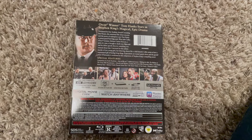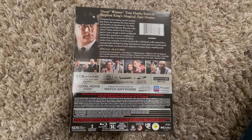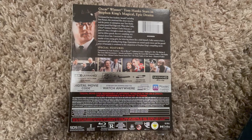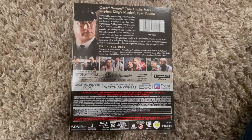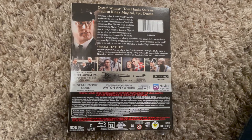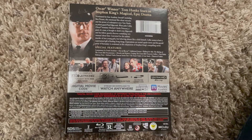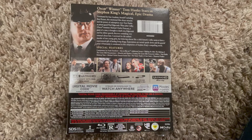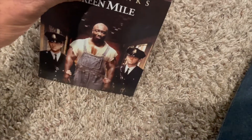Oscar winner Tom Hanks stars in Stephen King's magical epic drama. In terms of special features, you can see there's commentary from Frank Darabont. It's also got the Blu-ray version with additional scenes, 'Walking the Mile: The Making of The Green Mile' documentary, 'Creating the Green Mile' featurette, gallery, Tom Hanks makeup testing, Michael Clarke Duncan screen test — which is probably one of the best things ever — a teaser trailer, and the theatrical trailer. Let's go ahead, I'll open it up and pull it out for you guys.